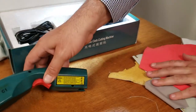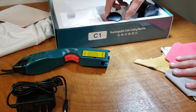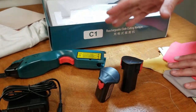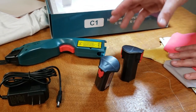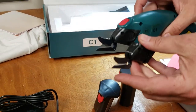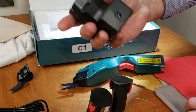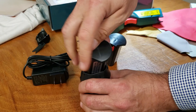When you order the machine, you're going to get the machine itself, a charger, and two batteries. I've included two batteries with this order. You'll also get two cutter heads — the scissor blades — two of them, in case you need to swap one out.